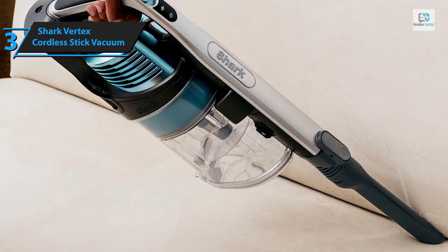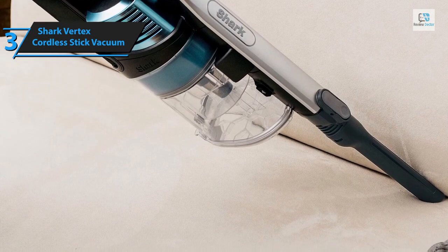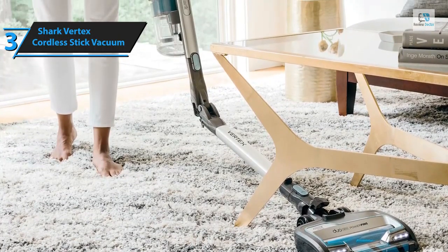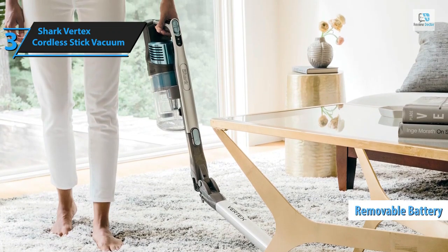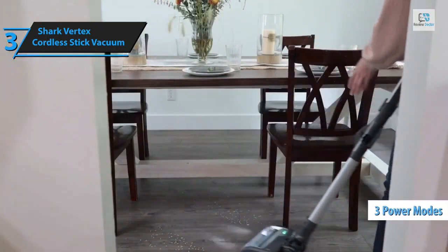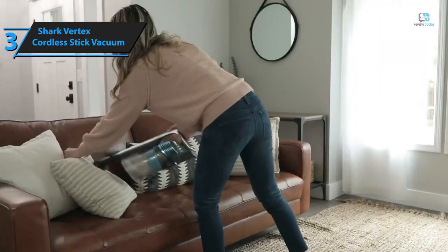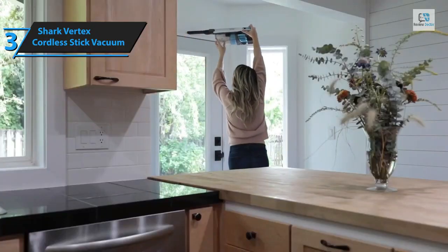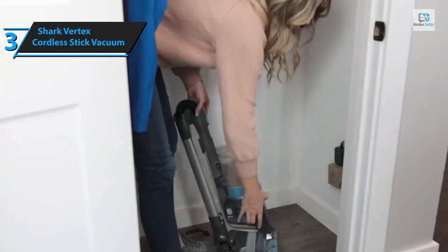The dustbin capacity of the Vertex, at 1.28 liters, surpasses most cordless vacuums, and its detachable design facilitates thorough cleaning. The unit incorporates three filters — foam and felt before the motor and a HEPA filter post-motor — all washable and easy to remove. The Shark Vertex comes with a single removable battery promising an estimated runtime of 60 minutes with non-powered tools on default settings. It offers three power modes: Normal, Carpet, and Max. The DuoClean head achieves an average sand pickup rate of 99.7% on hard floors.